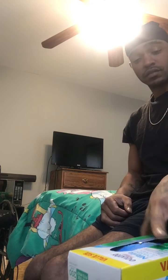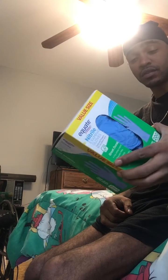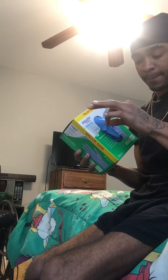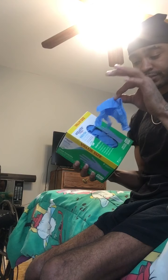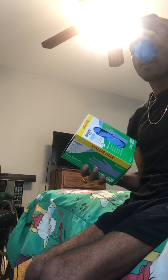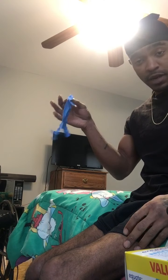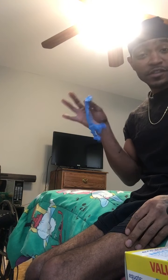So with the gloves — these are the gloves I use. The only thing I do is grab a glove making sure I don't grab it by the fingertip. Here's my glove. I haven't touched anything.